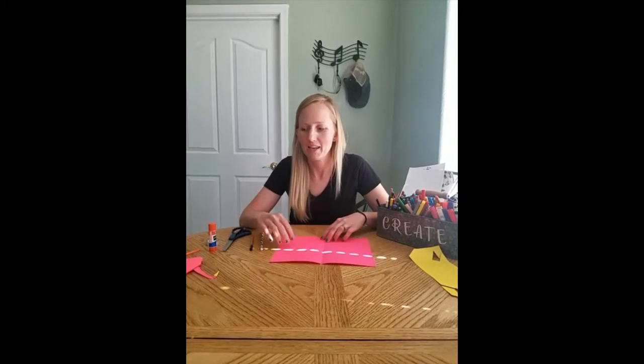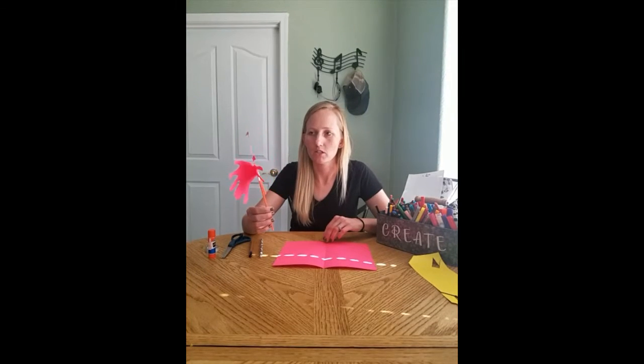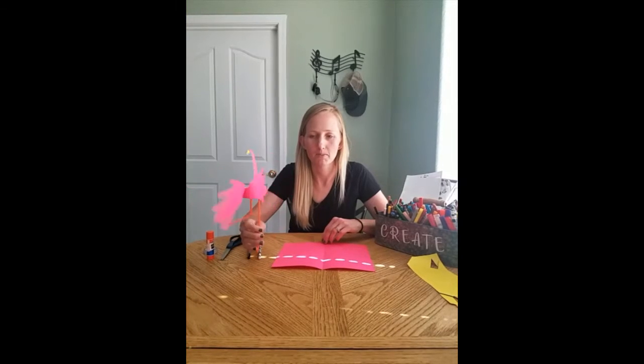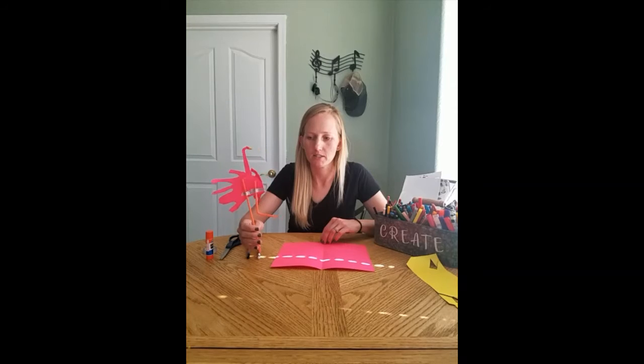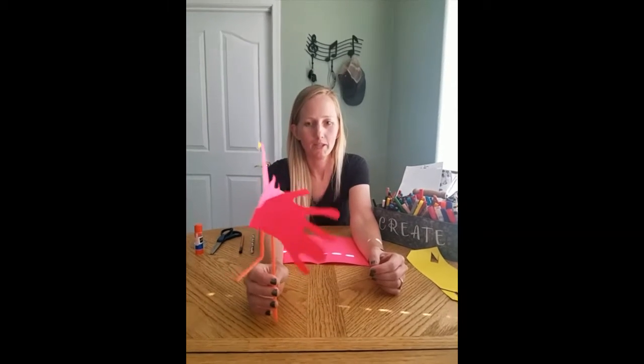Hey kids, Ms. Squire here. Today we are going to do some art for STEAM. We just read that story all about the flamingo and why they spend most of their time on one foot to keep their bodies warm. So you're gonna make this cute little flamingo — look at this guy!